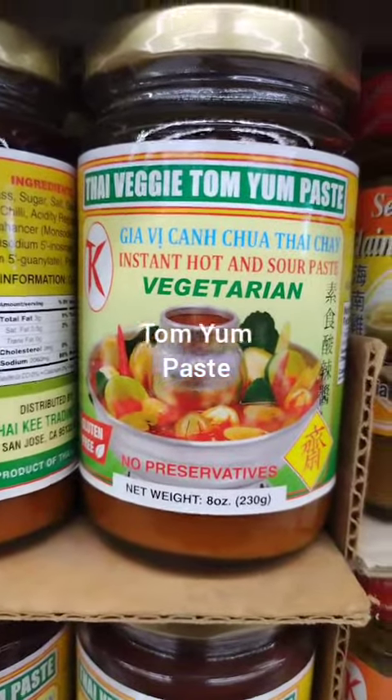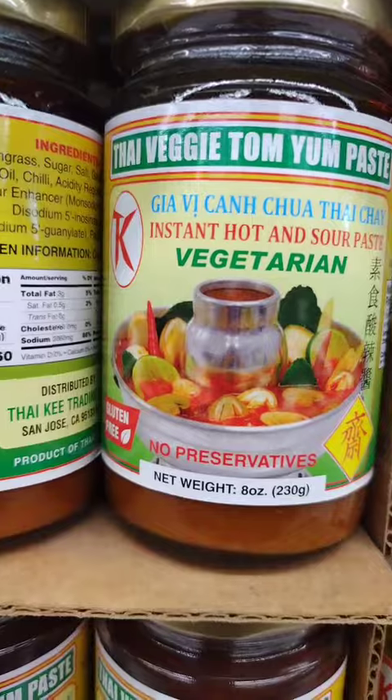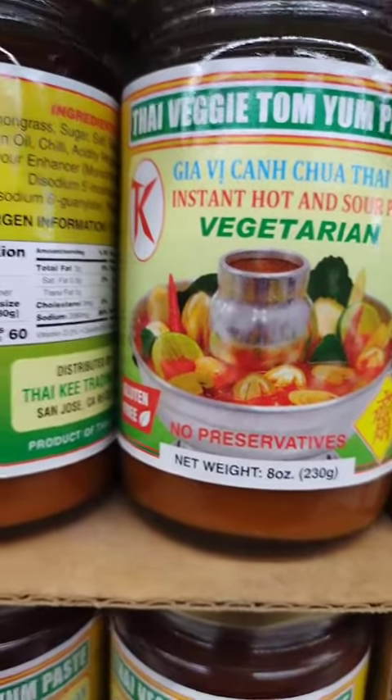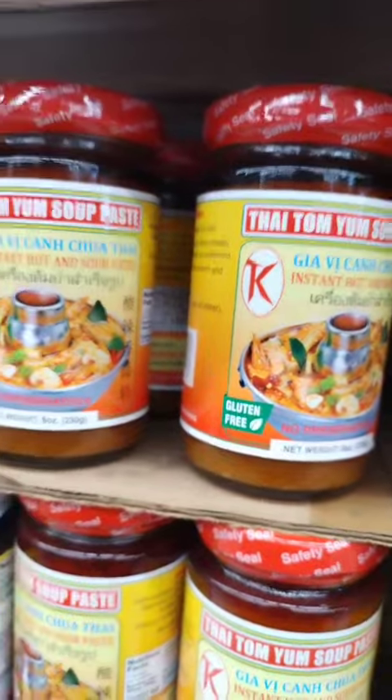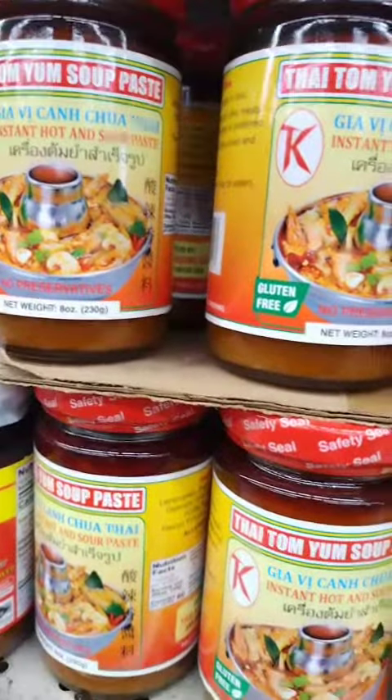There are several different types of Tom Yum paste available, and the specific ingredients and flavors can vary depending on the brand and recipe. Some common ingredients found in Tom Yum paste include lemongrass, galangal, kaffir lime leaves, chili peppers, and shallots.